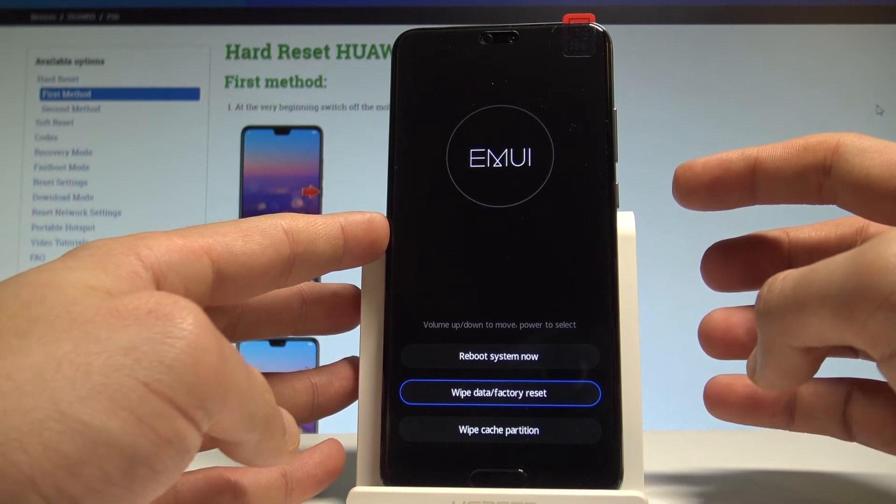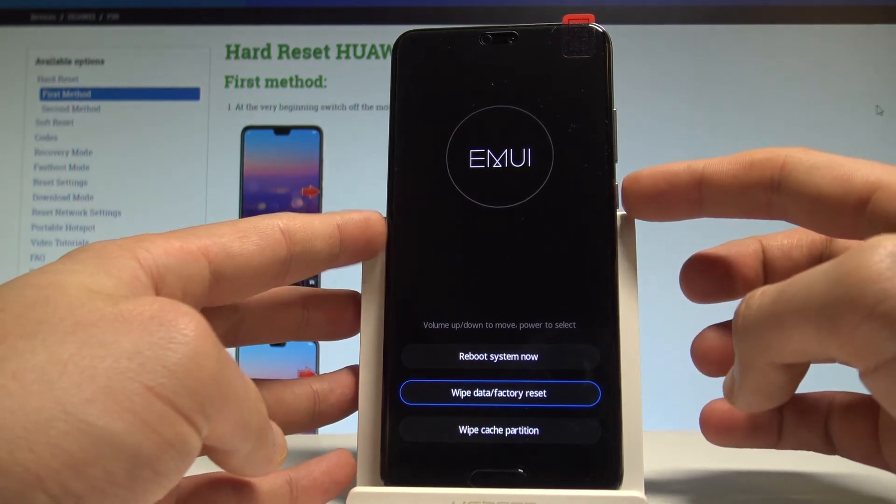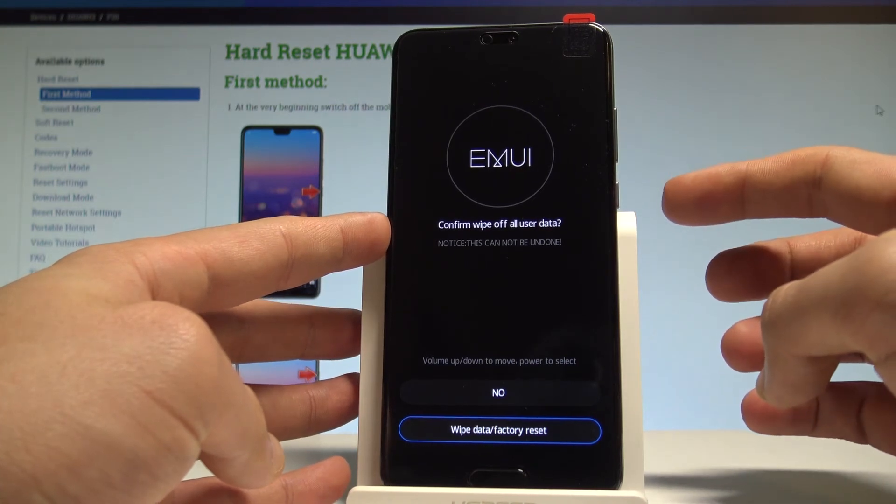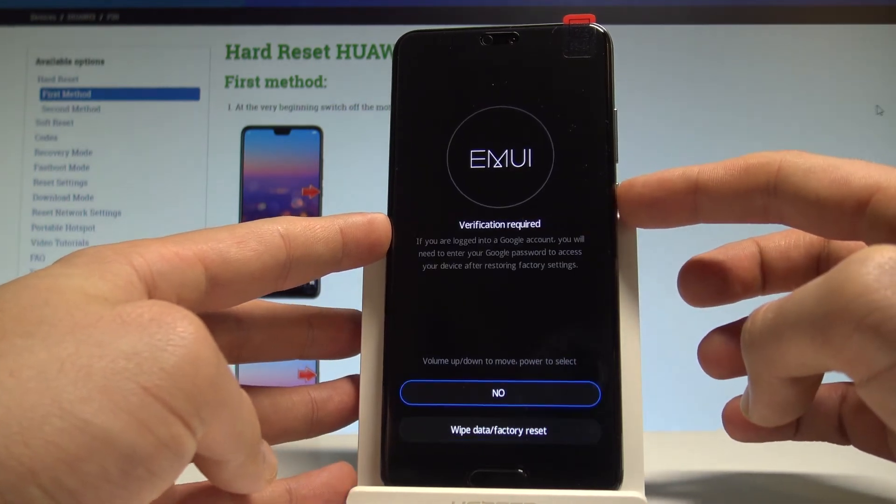Let's scroll down to highlight wipe data factory reset and press the power button to confirm it. Scroll down again to choose wipe data factory reset again, and press the power key to confirm it.